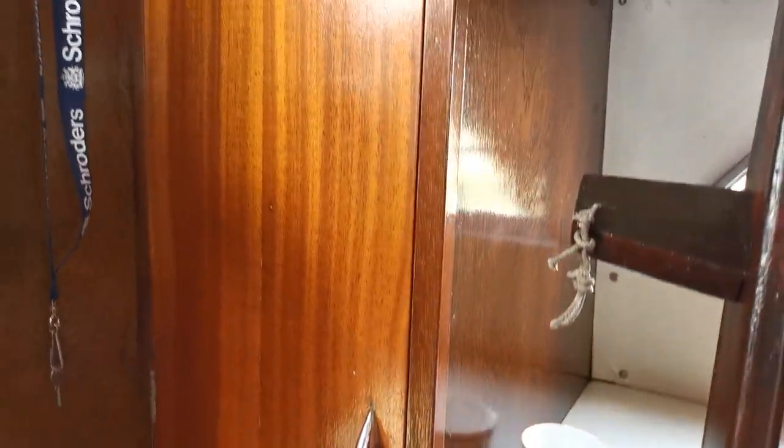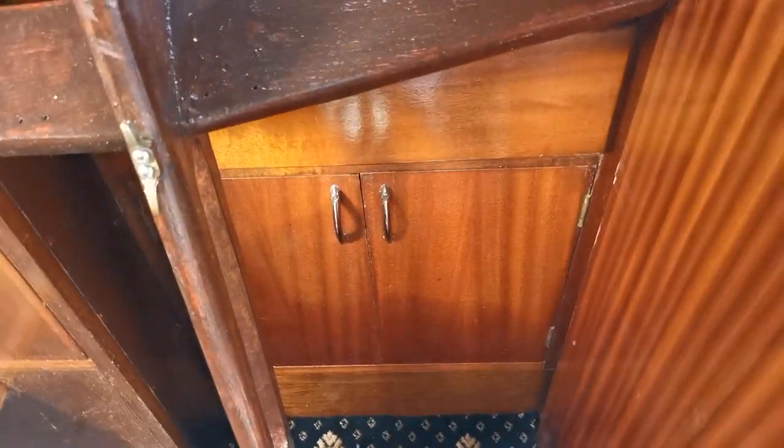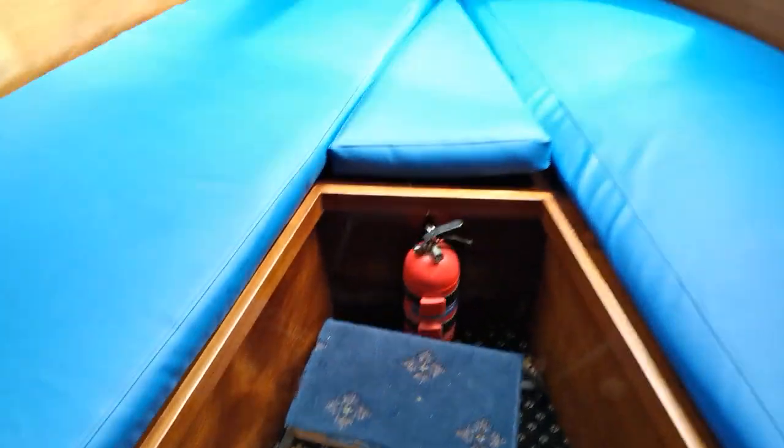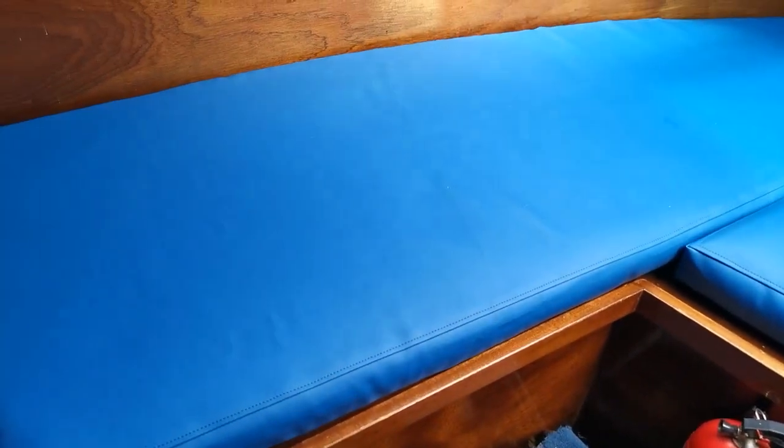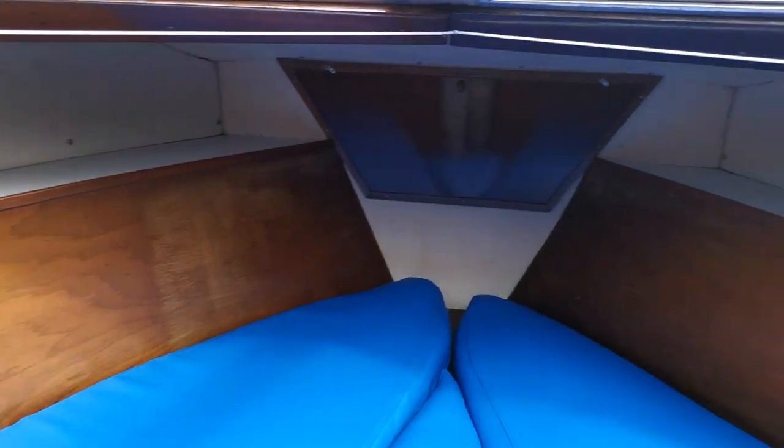You can see the mast stored inside — there's a hanging wardrobe there, a slide-out drawer, and storage underneath. Into the forward cabin with new upholstery — looks very dry.